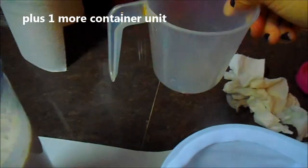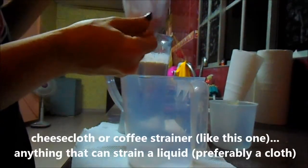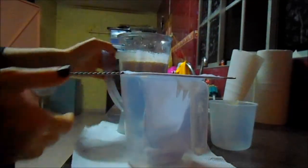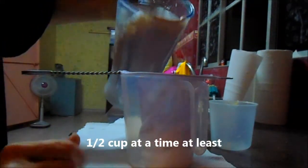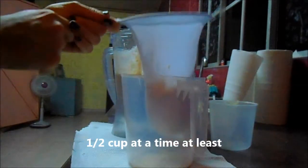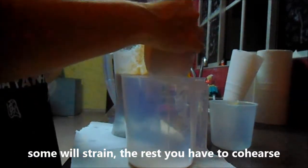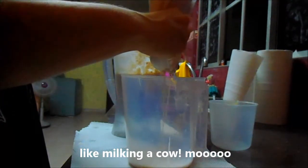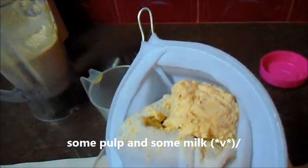First we take our cheesecloth, or whatever you have, and pour just a little bit in. Some of it will strain through. As you can see there's a lot of pulp and there's some liquid — not too bad.